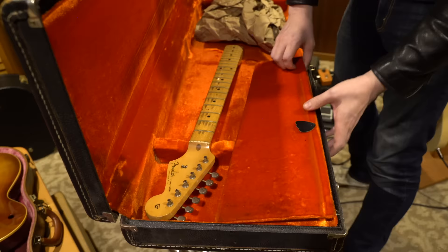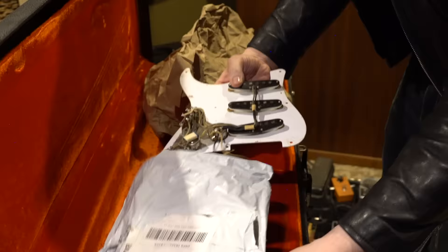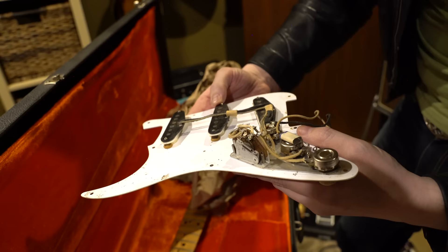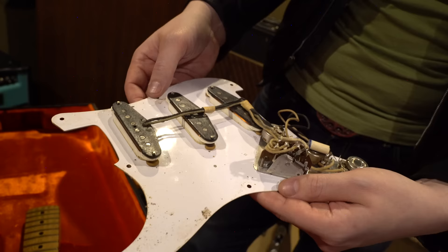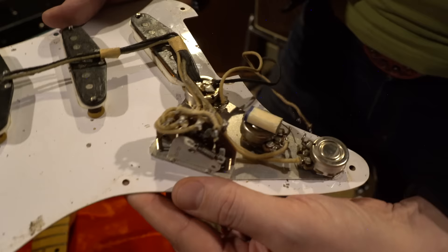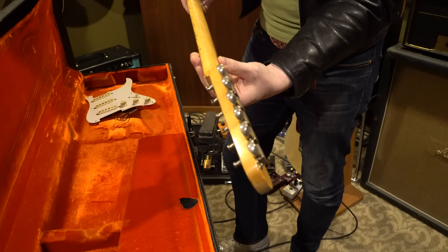I purchased it from the son of the original owner, and it's only had one owner since. Everything here is just how we want to see it. Stack pots — 57, 15th week of '57. So that's quite a spread, but early pots. I love that early wiring, I love how clean that is. That's just beautiful. We still wire a Strat the same way today. Just your typical '58 Strat kit.